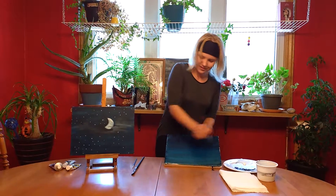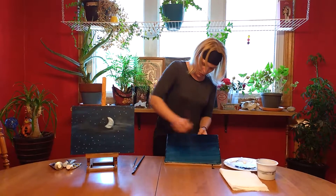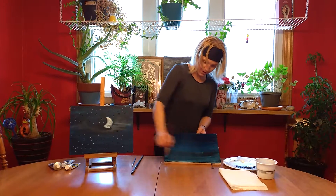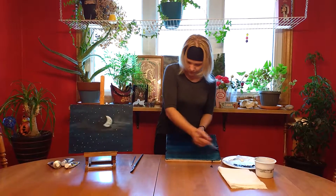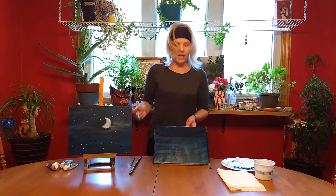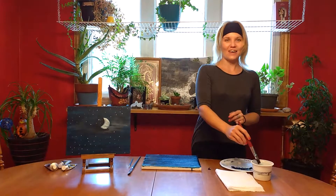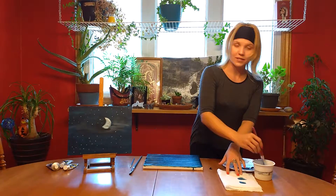Don't worry about making a mess — that's all the fun it is. When you're happy with the way it looks, or if you're not, add some more color or dark. But if you're finally happy with the background, that's what it looks like. I'm happy, I'm going to end. You keep going until you're satisfied. But when you're done, clean your brush.